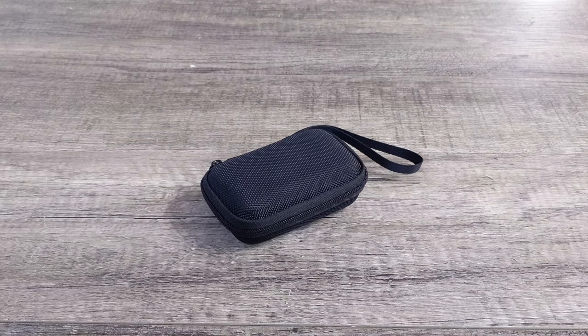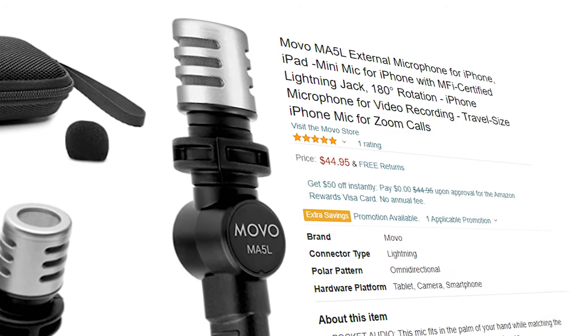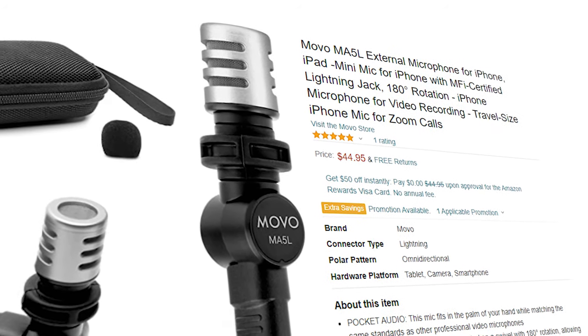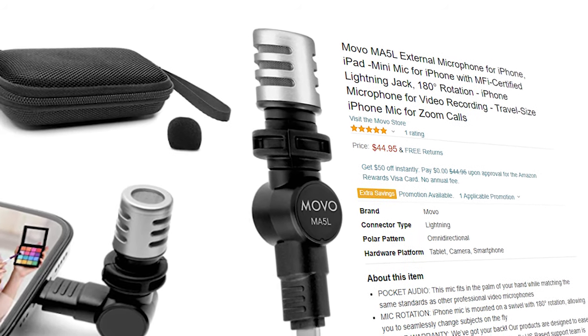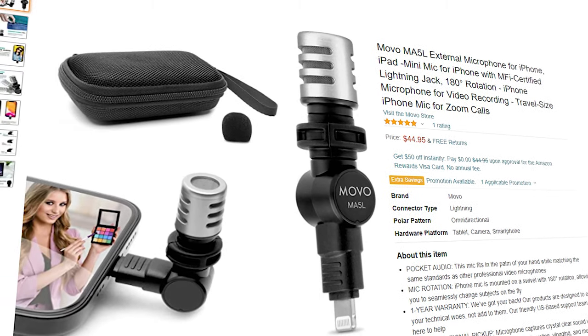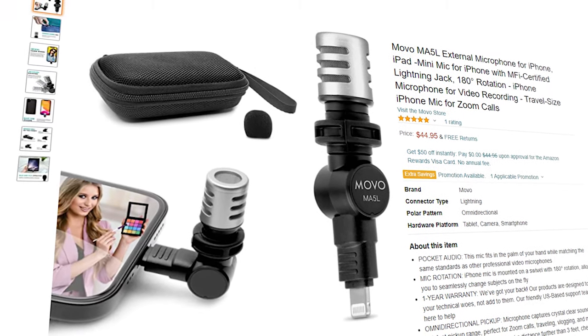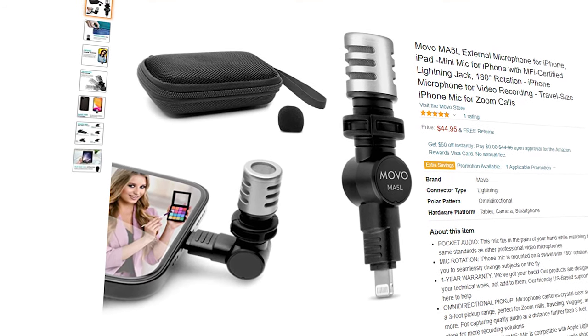This current device is $44.95 on Amazon. It is called the Movo MA5L External Microphone for the iPhone, iPad — a MiniMic which has MFI certified lightning jack, 180 degrees rotation, and it's good for video recording and traveling.